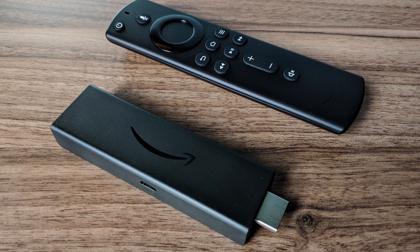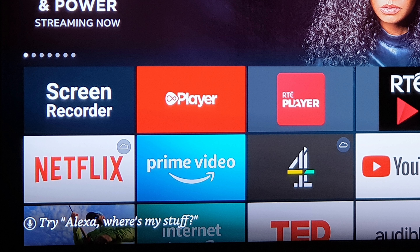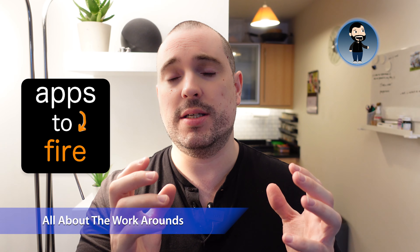The good news is there has been a big update in the last couple of weeks and Virgin Media have actually released a dedicated Android TV version of their player. If you've updated your Fire TV Stick recently you should now be able to find the Virgin Player in the store, install it, log in and it'll work natively. But if this doesn't work there is a workaround using Apps to Fire, the same technique I used to install the RTE Player on the Fire TV Stick.